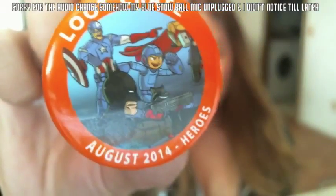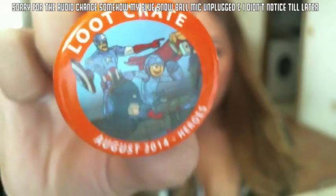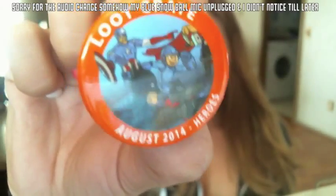The next thing we have is a Loot Crate pin and it has Batman, some little boy I have no idea who he is, Captain America, and the raccoon from Guardians of the Galaxy.